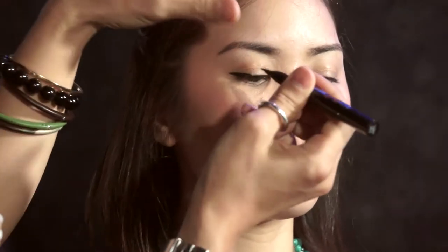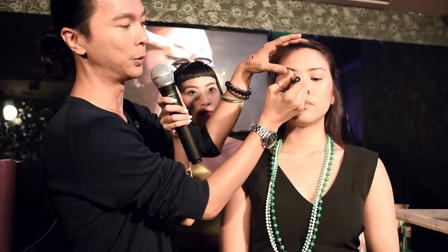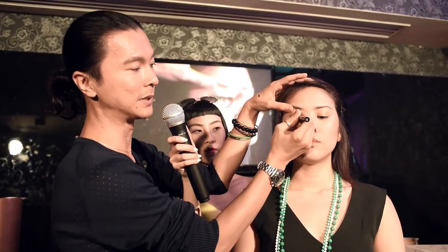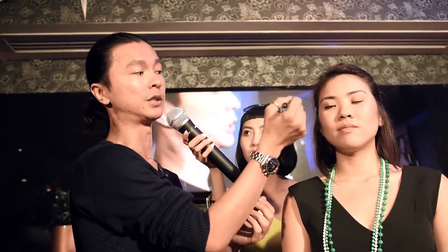Stay really close to your lashes and your liner will just cover all the little gaps that you want to cover up in between the lashes. So the lash hugging technology and the gel liner is so easy to apply. This is very, very wonderful for that purpose.